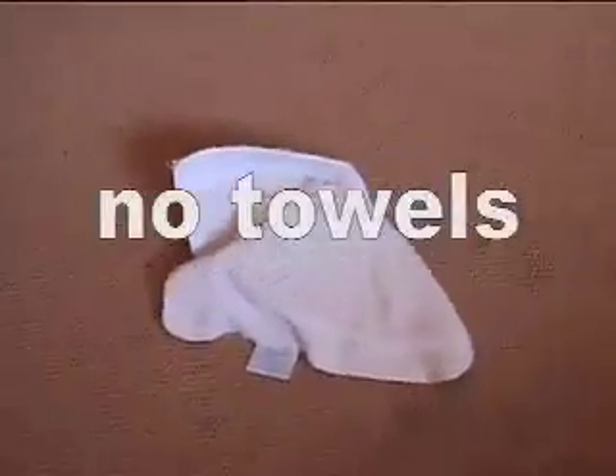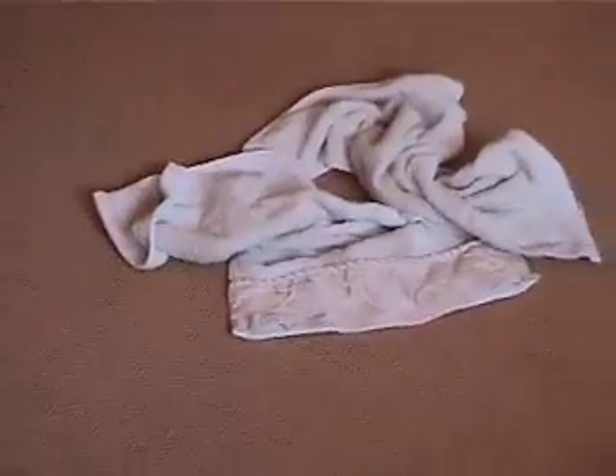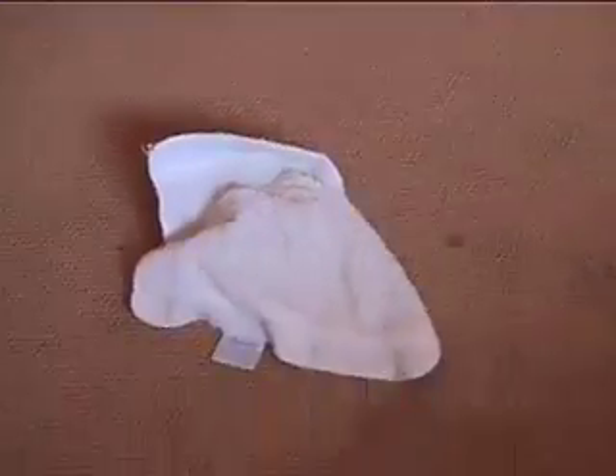I tried the towel trick, which is basically where you put towels over your 360 and overheat it, and it only worked for about five minutes — not even. So not worth it. Definitely do not even try it.